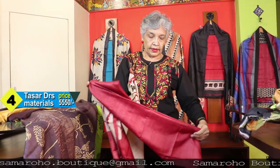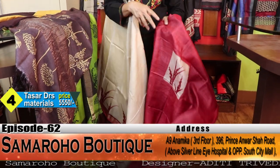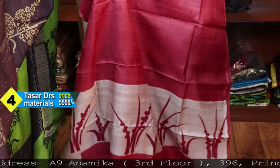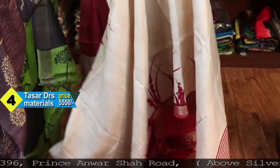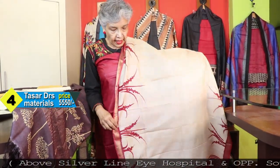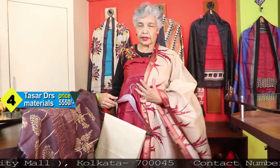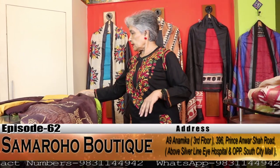This one is red and off-white — the original color of tusser. The buta is for the back, the border is for the bottom of the kurta, and that portion is for the sleeves with two borders. This is the dupatta and this is the bottom. It is hand painted — same price, ₹3550.